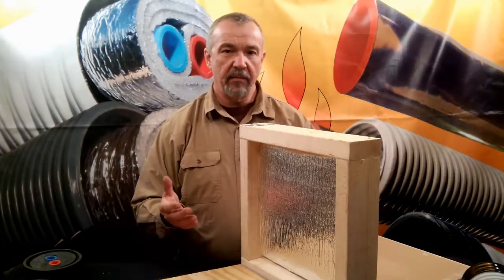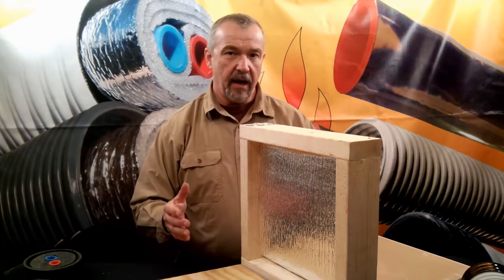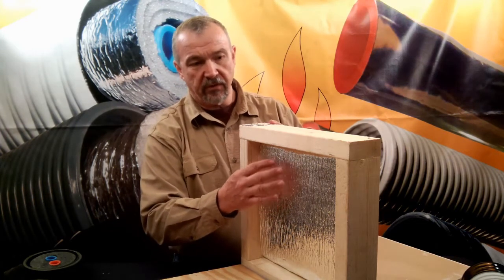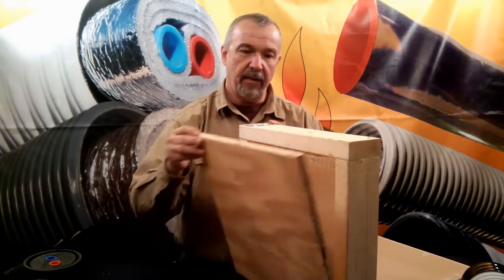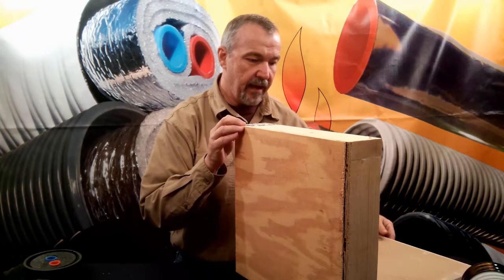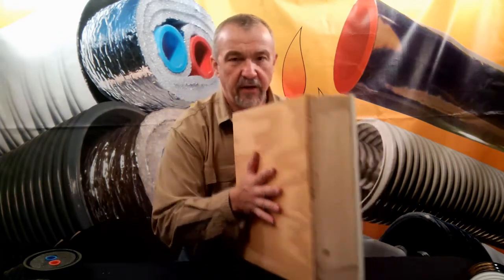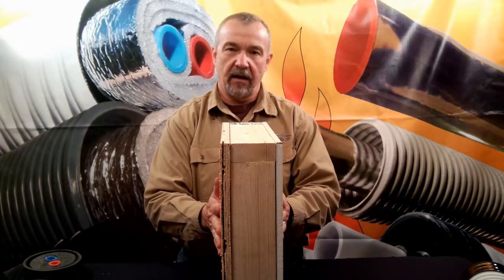Let's examine how the manufacturers of the foil-foam-foil products get the R-value that they use for their product. They place the radiant barrier material — the foil-foam material — in the middle of a cavity, and then they apply a 3/4-inch board on one side, and on the other side perhaps another 3/4-inch board or maybe a piece of drywall. This entire construction is then measured, and that's how they get the R-value.